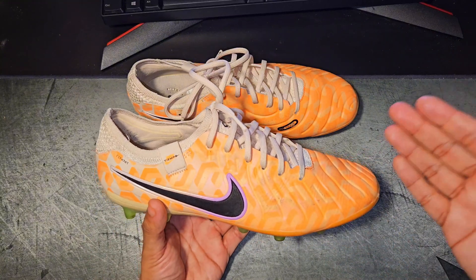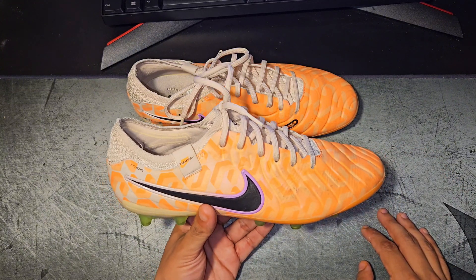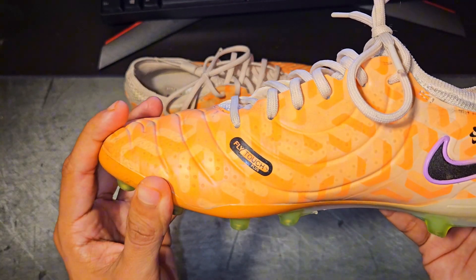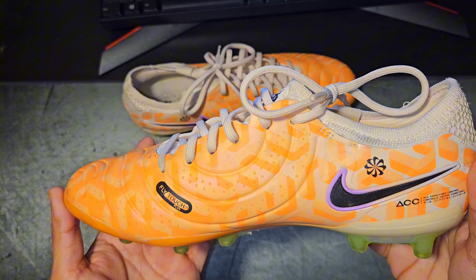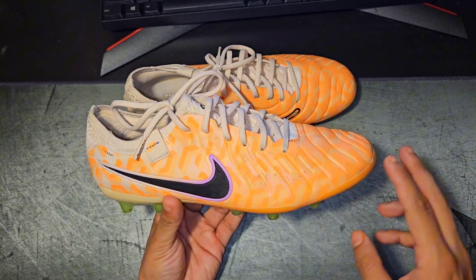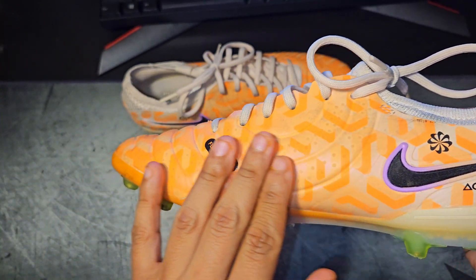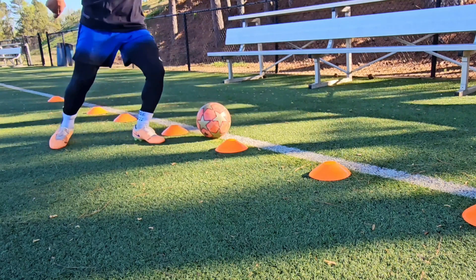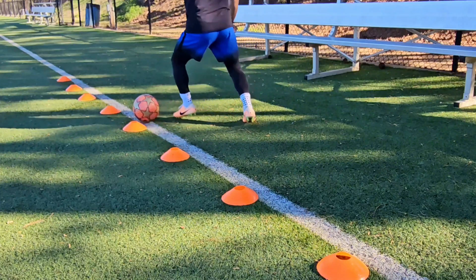The first thing I want to talk about is the upper. For the past 20 or so years, Nike has been making the Tiempo line out of premium kangaroo leather. This year they ran into some controversy when they decided to move away from that tradition and move over to their synthetic leather called Fly Touch Plus. Nike claims this Fly Touch Plus upper is supposed to mimic real leather in every way, shape or form, and it does do a pretty good job. But there are a couple of differences. The first being these textiles added on top of the upper — they add a good amount of grip on the ball, especially when playing on artificial grass where the surface tends to be drier. You do notice this grip, which you're not going to get from real leather.